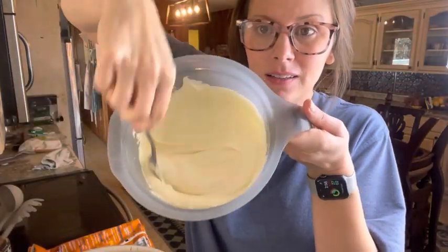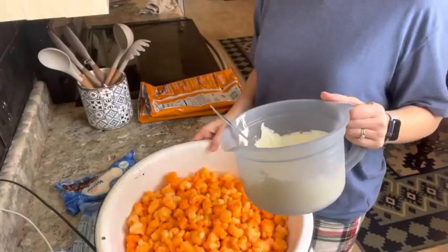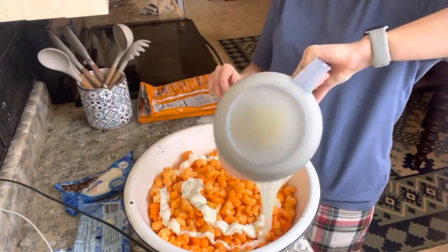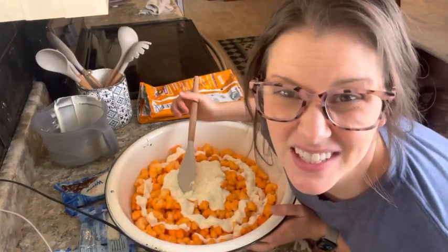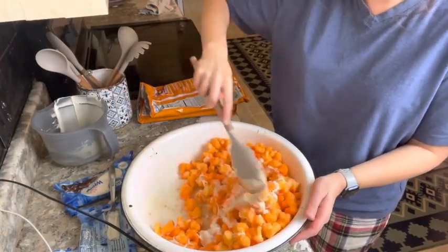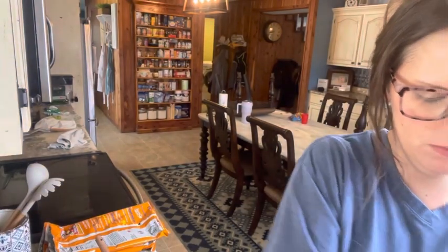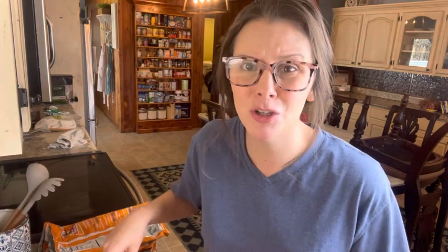It is completely melted and smooth, and I'm just going to pour it. Then she said to mix it. First thing I notice is I need more white chocolate. I'm going to do a third bag of white chocolate and get that melted. While that's melting, I'm just going to keep stirring because this doesn't look like hers.